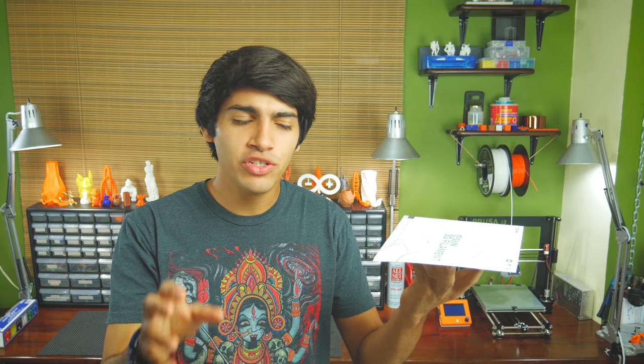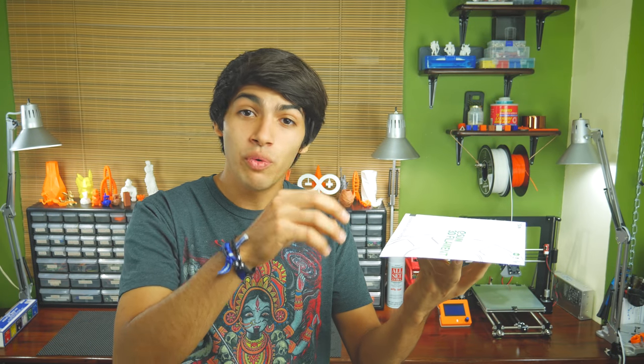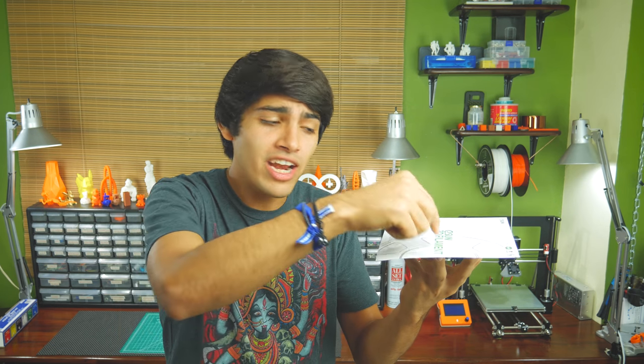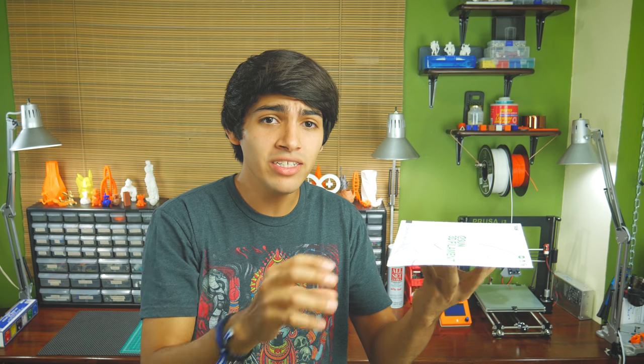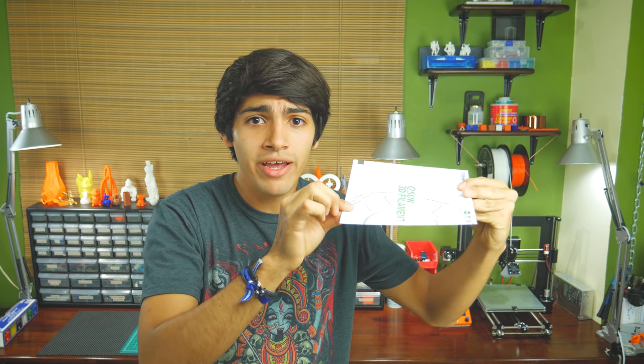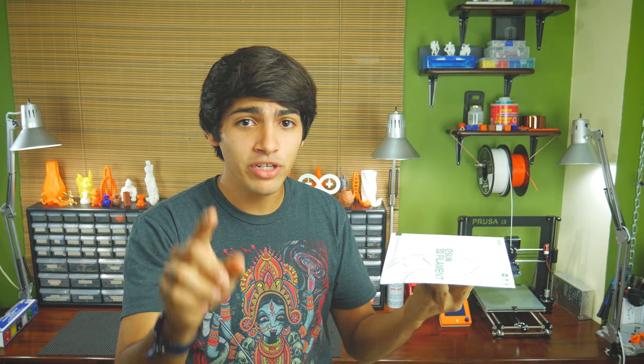Let me explain what we're about to do with this sheet of paper. In traditional bed leveling, where you tighten or loosen the four screws in the corners, what you're actually doing is compensating for tilt in the bed. Mesh bed leveling is much better — it measures the height of nine or more points throughout the whole bed and creates a virtual mesh structure, which it then uses to compensate not only for tilt, but also for curves and flex in your bed while printing. Some printers have a probe that will do this automatically, but I will show you how to do it manually.